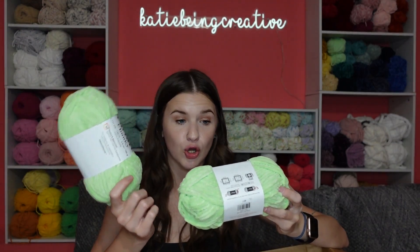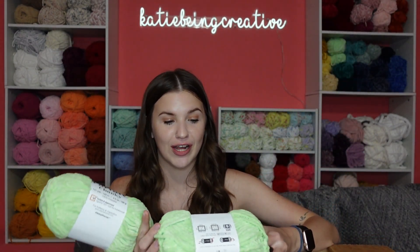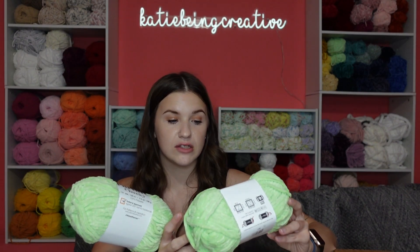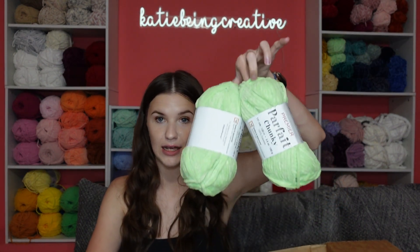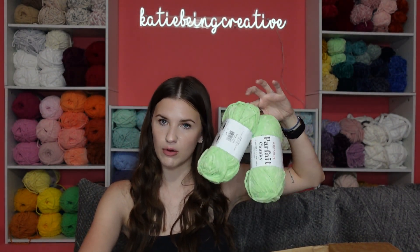I have two of these in the lime green color. Premier's Parfait Chunky yarn is 131 yards, 120 meters, 3.5 ounces, 100 grams, 100% polyester, super bulky number six, and suggests eight millimeter crochet hooks and knitting needles. I'm only going to give you the breakdown once since all the Parfait Chunky skeins will be exactly the same — just different colors. So two in Key Lime because I was running low on this color.